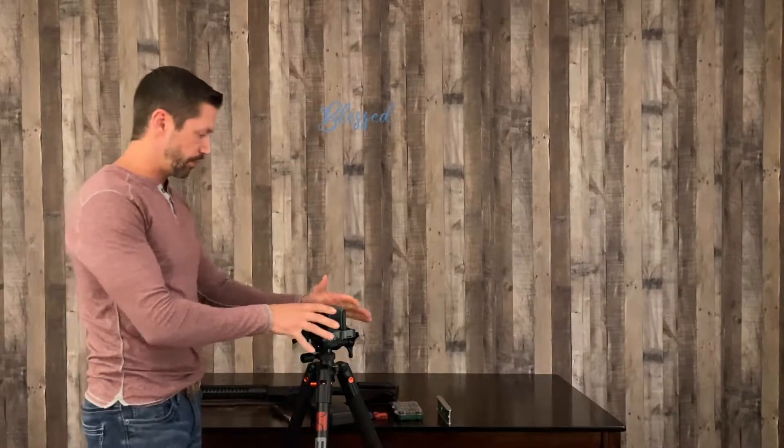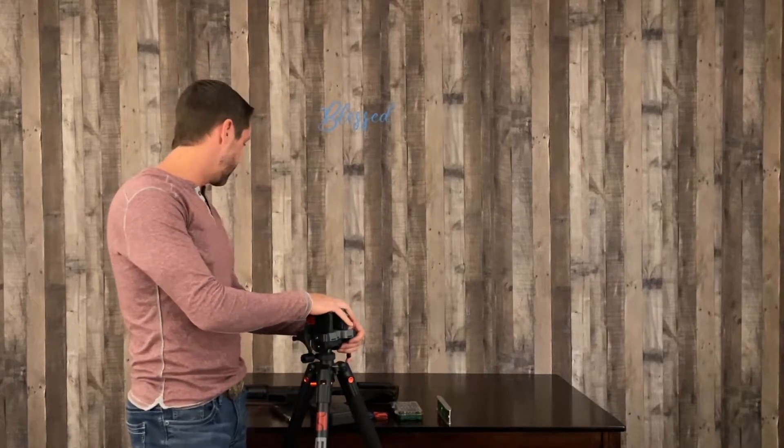That's about as close as I can get it to perfect. This is a good height for me to work on the gun — I'm going to get it clamped back in there. Another thing I'm going to use this for is once I get this scope on here, I'll go through some steps on how to boresight your scope after doing something like this.